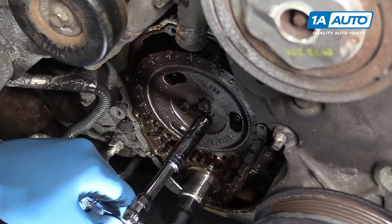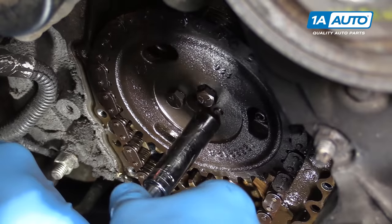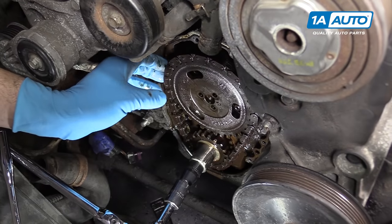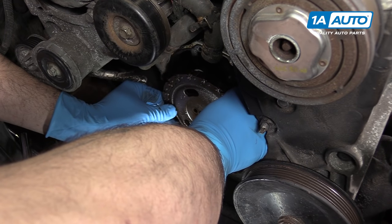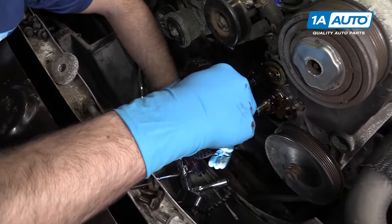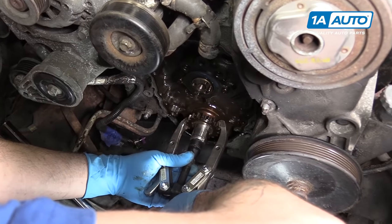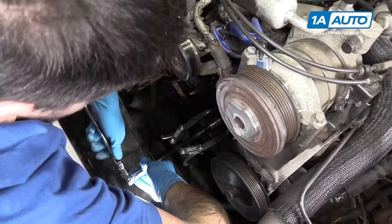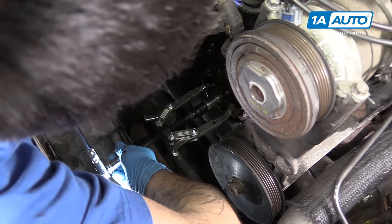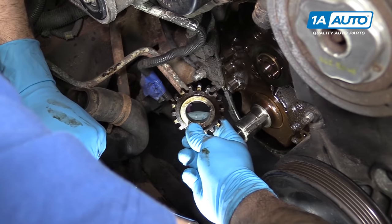Prevent the crankshaft from turning with a 16-millimeter socket and ratchet or wrench, and use a 13-millimeter socket, ratchet, and extension to remove the three cam sprocket bolts. You can now remove the camshaft sprocket and timing chain. Install your two-jaw puller or three-jaw puller if you have one large enough onto the crank gear, and tighten down the puller until the gear comes off the crank. You can then remove the gear from the crank.